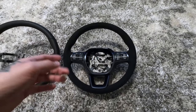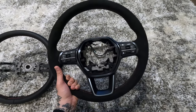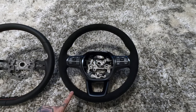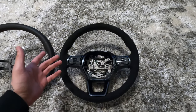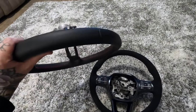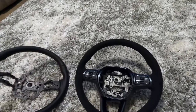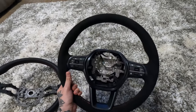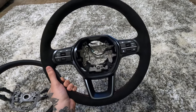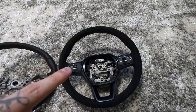I finally got everything swapped over onto the new alcantara suede steering wheel and this thing looks so, so good. I can't wait to get this into the car — it's just going to match everything so perfectly. It has that red stitching and that black suede, just like the interior of the car does. This is the old OEM leather steering wheel — it's nice as well, but it's nothing compared to the alcantara one. This being a Honda steering wheel just makes it that much better. I'm going to take a break real quick, and then we'll go ahead and throw this thing on and finish up the video.